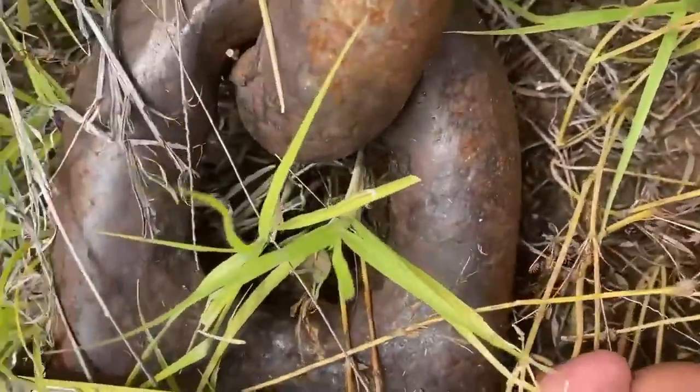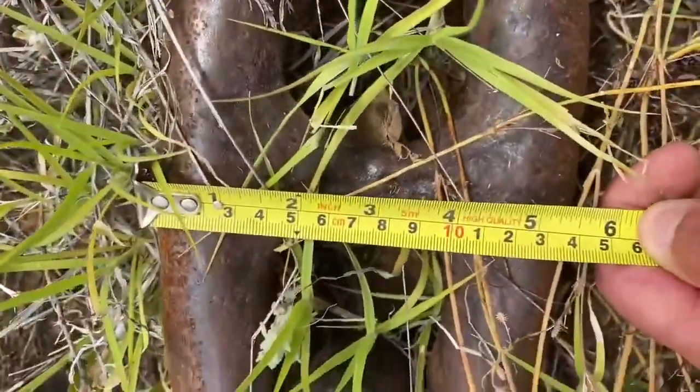Step back onto a smaller length, gentleman right here. Stepping back to... close to 5 and a half inches.